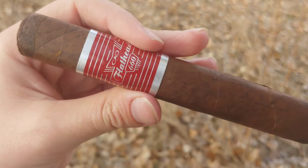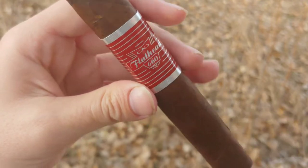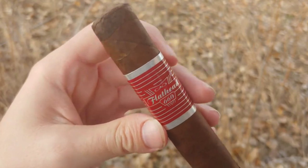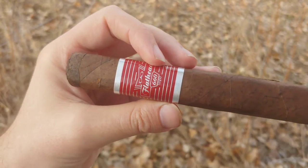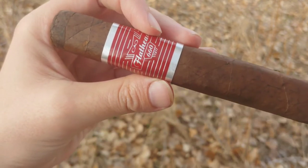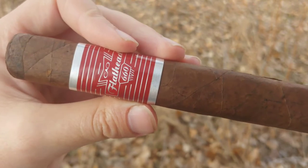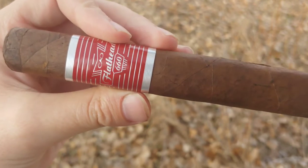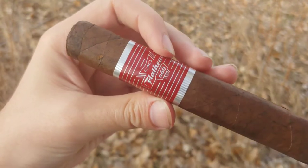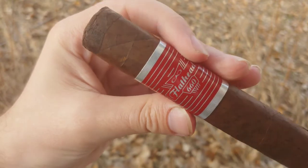CAO Flathead 660. Hey everybody, this is Cigar Vlog. CAO has been making a bit of a rebranding name for themselves in the past years, being a little more pop culture oriented — from their Moontrance, which I've had before and is kind of a Drew Estate ripoff — and they ended up with a Motley Crue specially branded version of that, all the way up to this new Flathead line. Well, new-ish — it's been out for a couple of years. The Flathead line is based on hot rod culture.